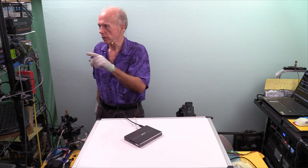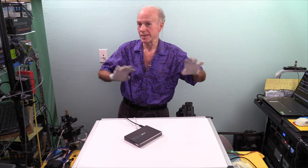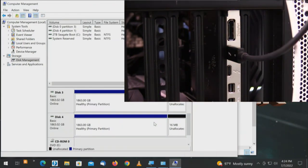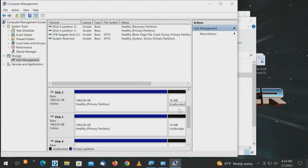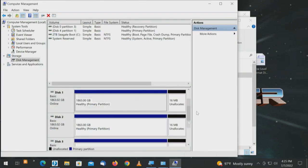Now that we know we can see all four drives — we're plugged into the primary Thunderbolt port of which there are two. We may just need to wait. We see all four drives; they show that they're healthy. Going to Windows Flag E and This PC — it doesn't see them. So the operating system sees the hardware but does not see the partition.